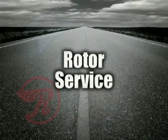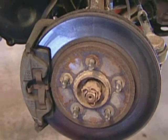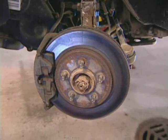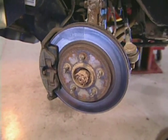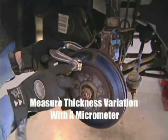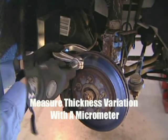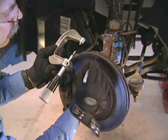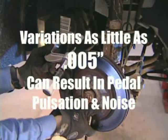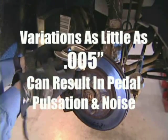Rotor service. The rotor should always be checked for thickness variation and lateral runout while still attached to the hub, because while a rotor may run true on the lathe, it could be out of spec while attached to the vehicle. First, use a micrometer to measure the rotor for thickness variation at four spots of equal distance. We can write the measurements right on the rotor with a marker. Remember, variations as little as five thousandths can result in pedal pulsation or noise.